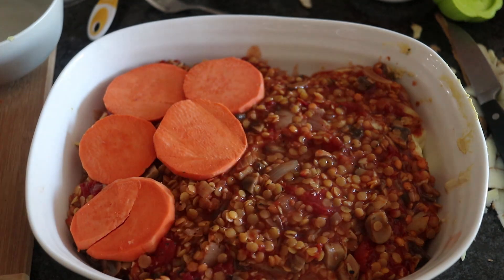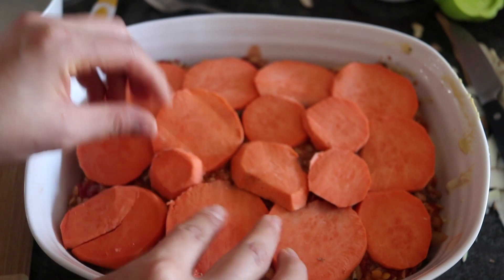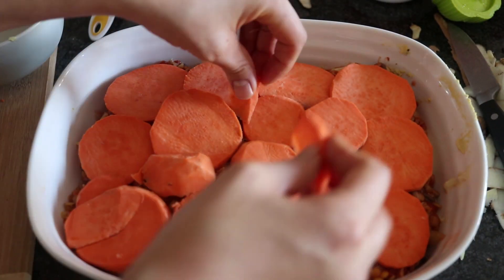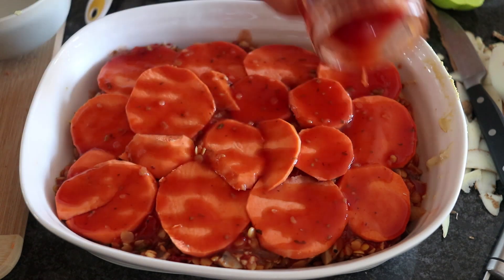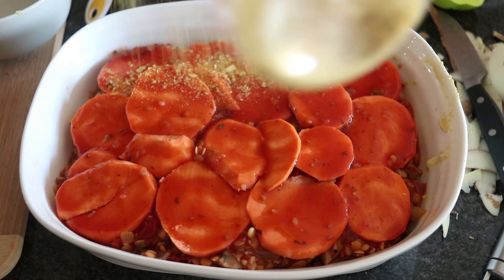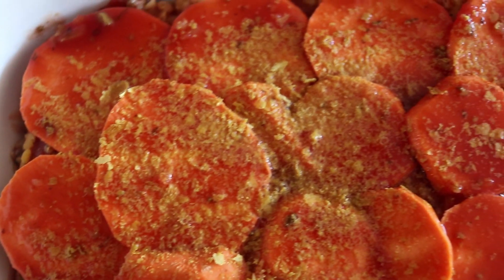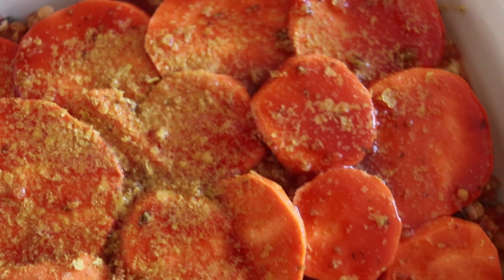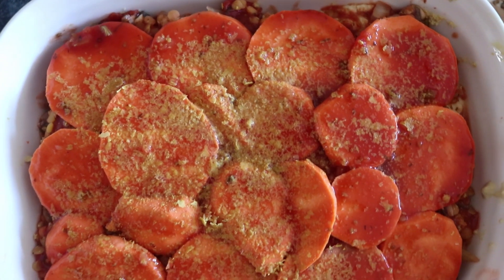On the very top I'm adding another layer of sweet potato. I'm using two different kinds — one is a yam and one is a sweet potato, and I honestly still don't know the difference between the two. I'm also pouring a little bit of tomato juice from an old can of stewed tomatoes on top, and I sprinkled a little bit of nutritional yeast on top as well.